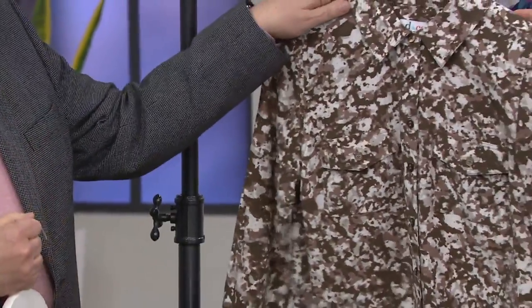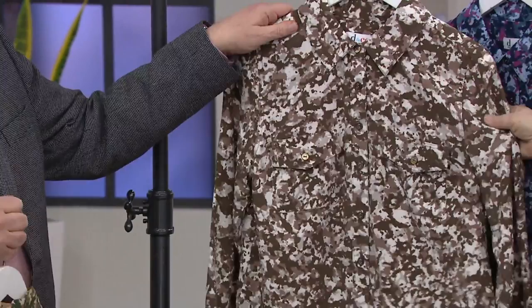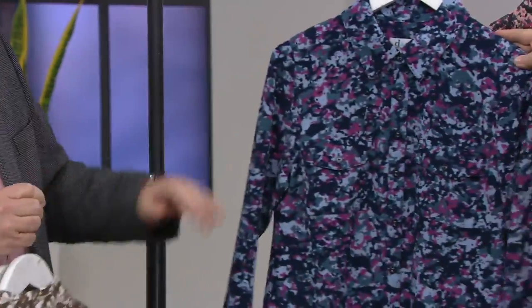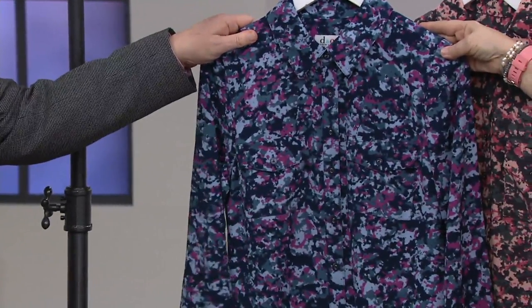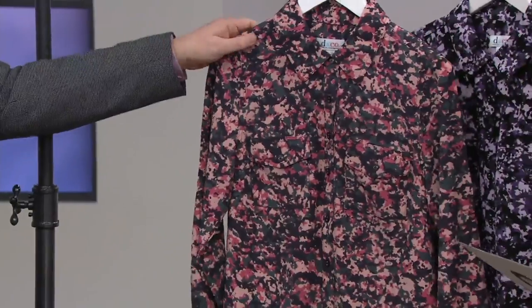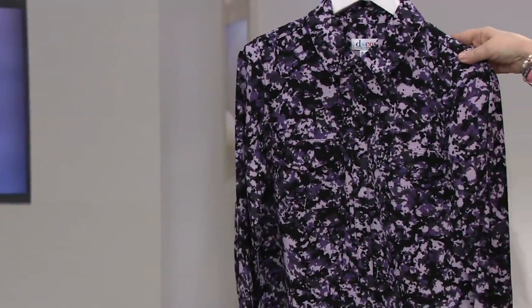We also have it for you in the dark taupe — that's pretty. I've never seen you do those browns and grays before, it's very pretty in a print like that. This one is the midnight blue. We also have it in charcoal gray. And then this one with the purple in it is actually called black.